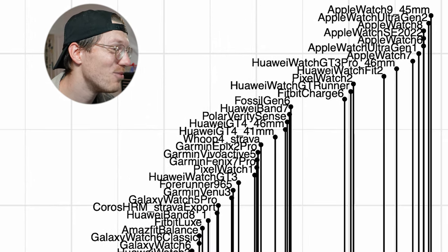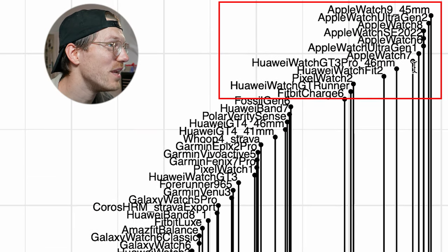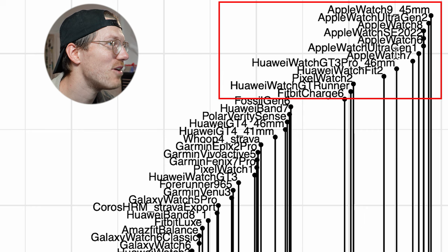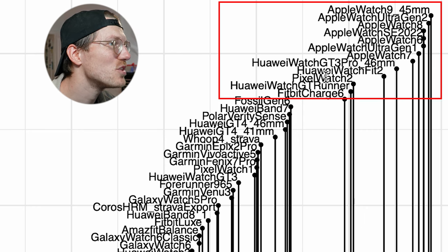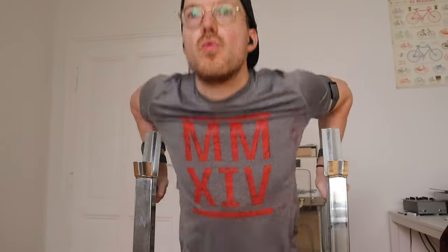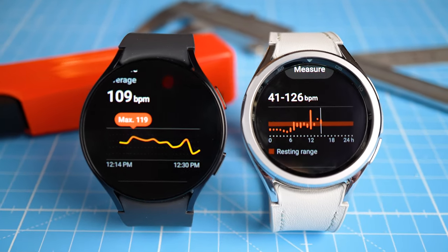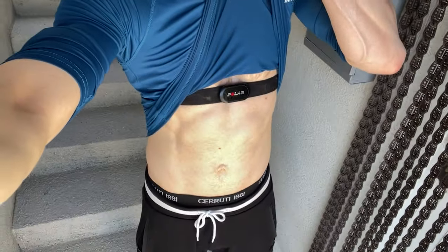Comparing weightlifting performance to other watches, the Fit 3 is somewhere in the middle or even poorer-performing group — again close to the Galaxy Watch 5, 6, and 6 Classic, which are all not doing well for weightlifting. I'd generally only use watches with a correlation of 0.9, preferably 0.95 or higher for weightlifting, which limits you to some Huawei devices, Apple Watches, the Pixel Watch 2, and the Fitbit Charge 6 — though none are perfect. I'd recommend an ECG chest strap for accurate weightlifting heart rate, but I couldn't find a way to connect one to the Fit 3.